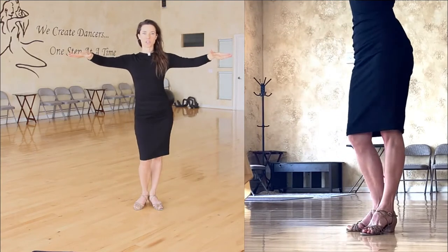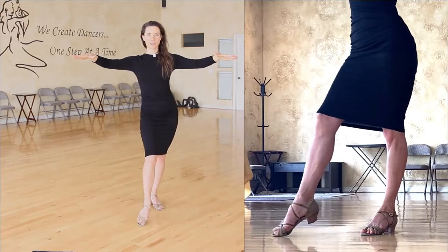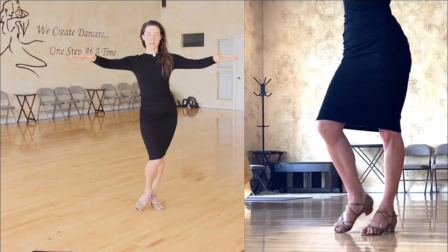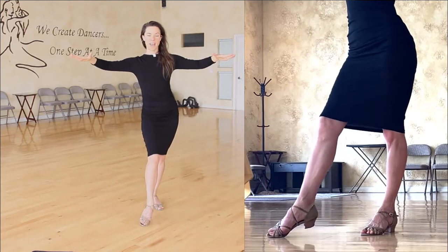Let's do the other leg. Oppositional knees, heels touching, toes turned out. Lift the heel, slide the toe forward, and reverse. Let's do that again: lift the heel, slide the toe forward, and reset. Again: lift the heel, slide the toe forward, and reset.